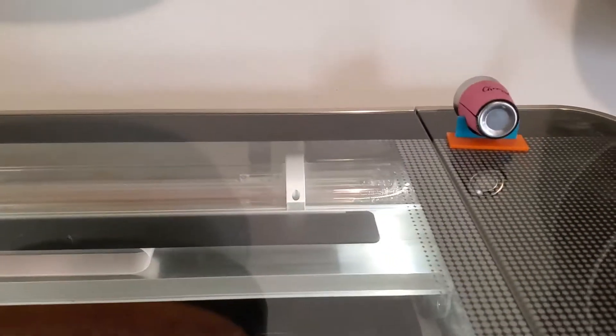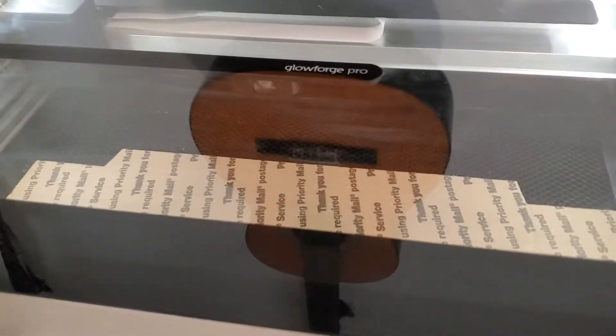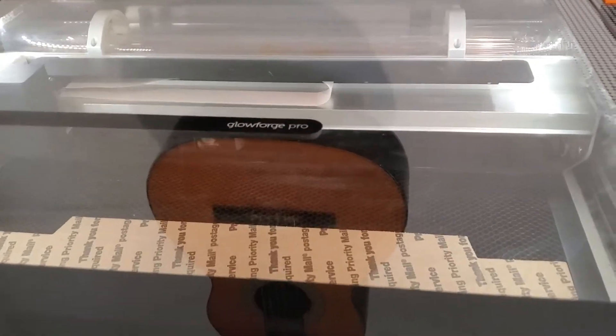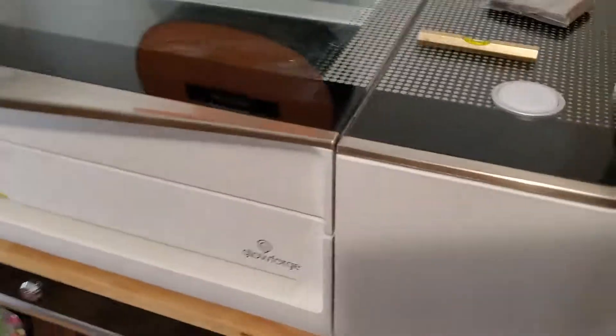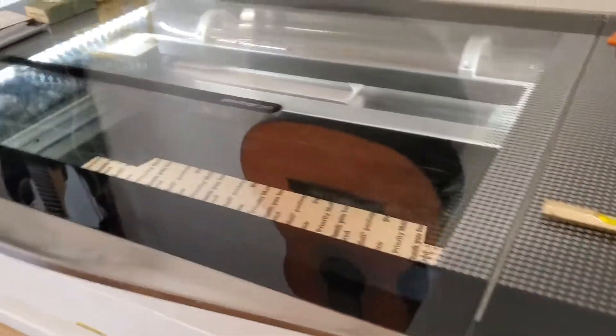Hey guys, I figured I'd show you a really quick way on how to make cardboard jigs for projects you're doing with your Glowforge. This is applicable to really any laser as long as you know your bed size. I'm going to go ahead and show you what I'm doing for some slate coasters.